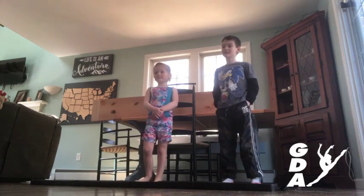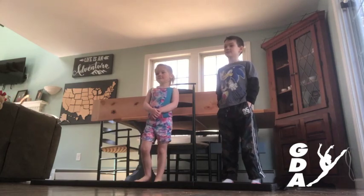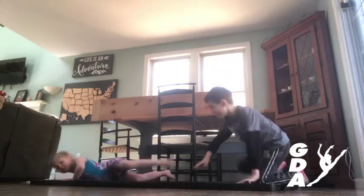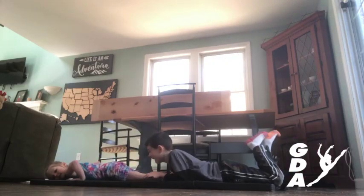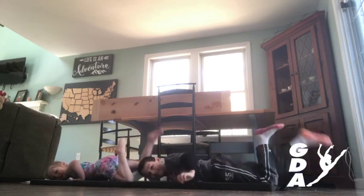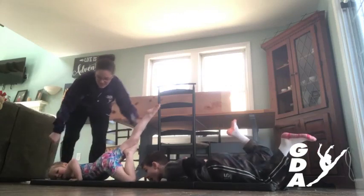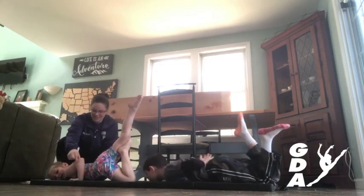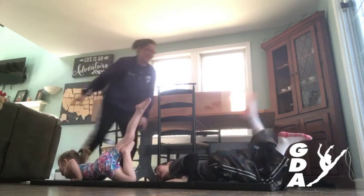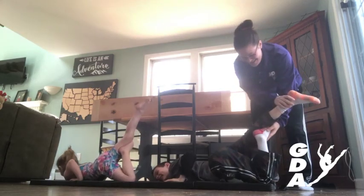So we are now going to go to our stomach scale. Josh, can you lay down on your bellies? And show me our right stomach scale. That's your left — you gotta switch. Very nice. So we have a nice pointed foot, a nice straight leg, grasshopper arms, and our chin should be up off the ground. Awesome, good job!